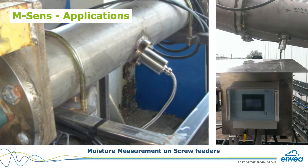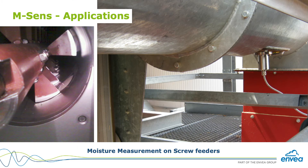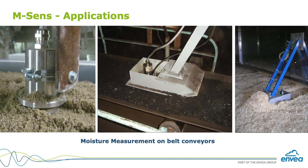Can I install an mSense in something that isn't a pipe or a free fall — can I put it on a conveyor belt or in a hopper? The mSense is always installed in points where the material is always moving. Think about a rotary feeder — the blades are always moving the material, so we place the sensor where material is always renewing. For a conveyor belt installation, the sensor should be installed facing down so the material flows touching the sensor surface from the bottom.